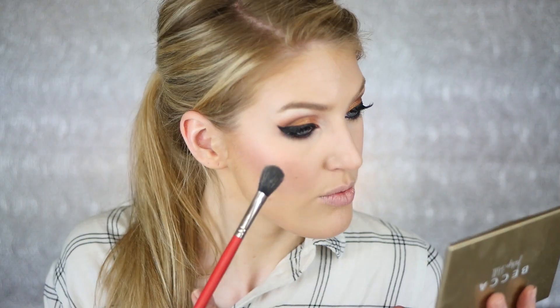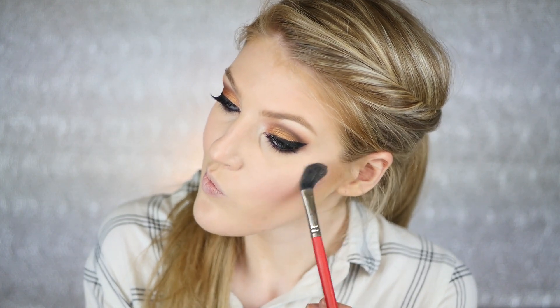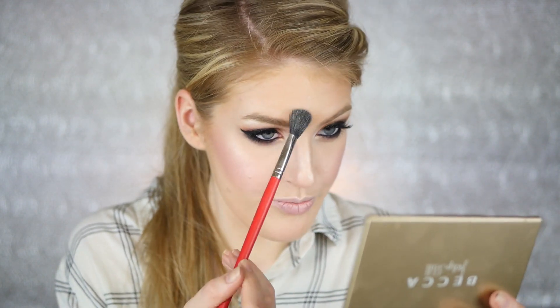One of my all-time favorite blushes is Smashbox Prism Blush — it's MAC Well-Dressed on steroids with so much more pigmentation. It gives a really pretty pink glow without being too overpowering — perfect for pale girls. Then I'm taking Becca highlighters in both Pearl and Champagne Pop, hitting the top of my cheekbones over the liquid highlighter to intensify, going down my nose and over the cupid's bow to add fullness to the top lip.